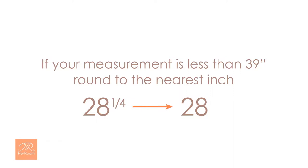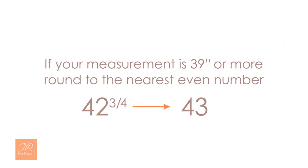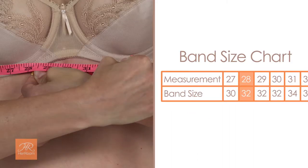If your underbust measurement isn't an exact number, round to the nearest inch. Using this number, go to your band size chart and find your measurement and your estimated band size. If your measurement is 39 inches or more, round to the nearest even number and this will be your band size. Our model's 28 inch measurement gives her a 32 band size.